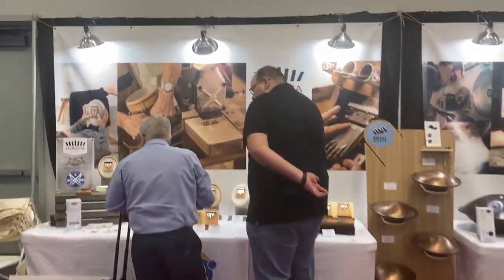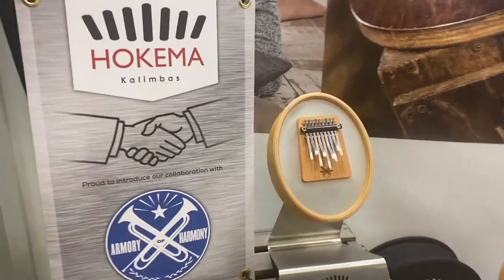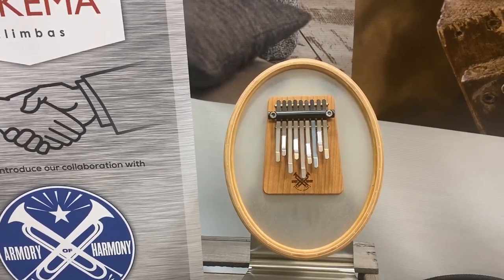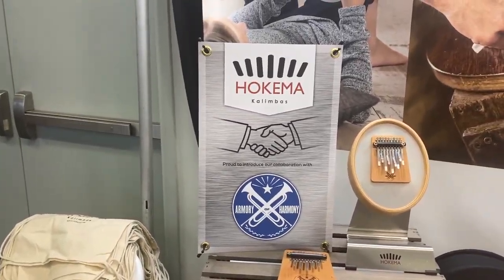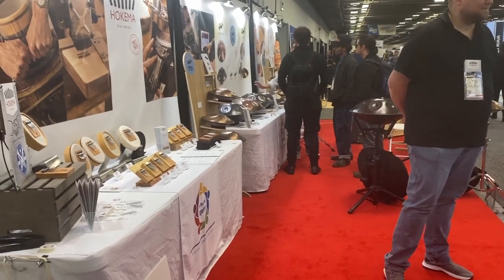Here we are with the Kalimbas, and we are very proud to be part of the Armory of Harmony project. The top metal rod is made of molten gun metal material, so shout out to Armory of Harmony. Hope you are coming by — that is Paul E Boos 1010.